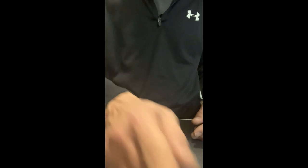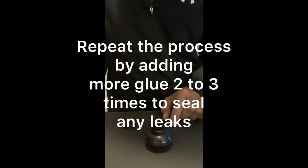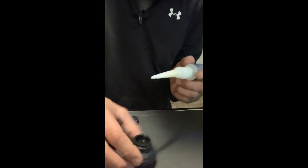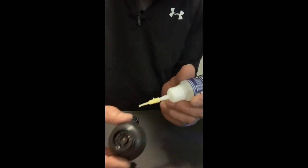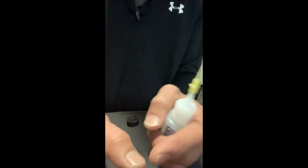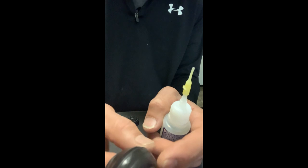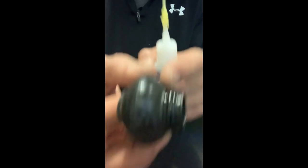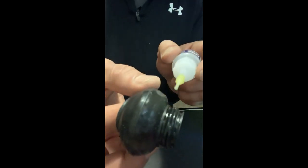Alright guys, we're back. We're just going to drop a little bit more glue in the same spot, right in between the tire and the O-ring.